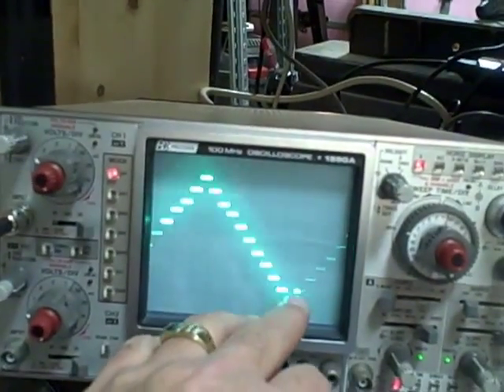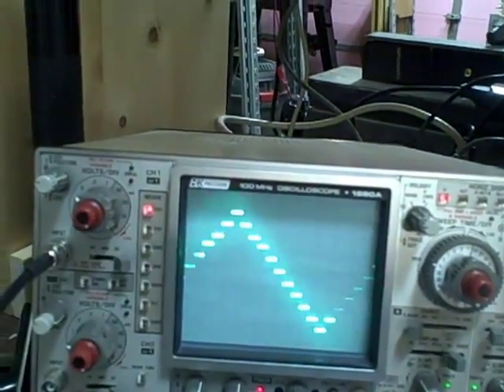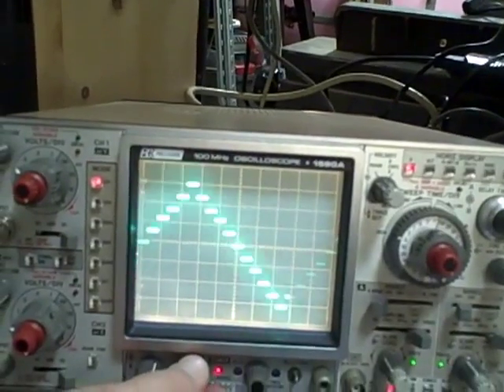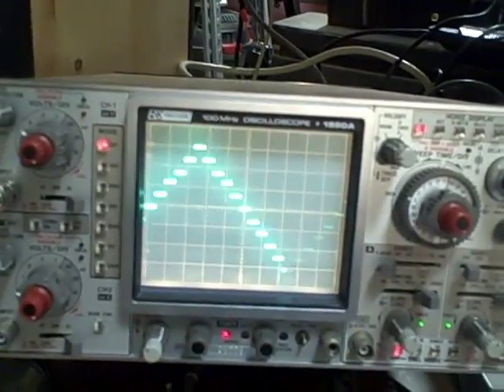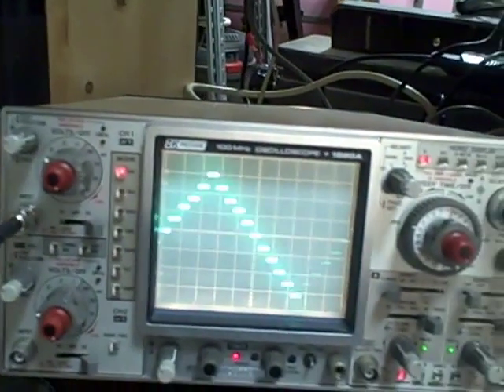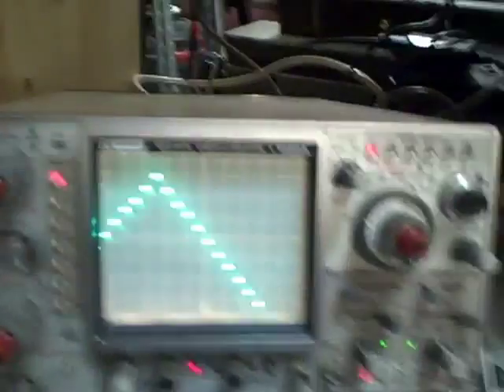Looking vertically, I count six divisions. I rise six divisions and I am on 0.5 volts per division, so that's three volts peak to peak — which is exactly what the unit specified.